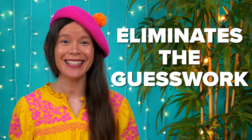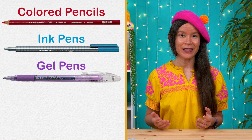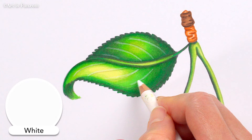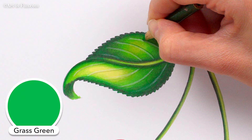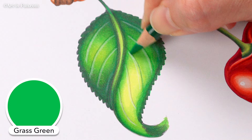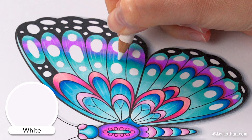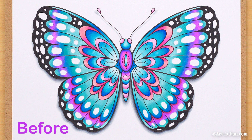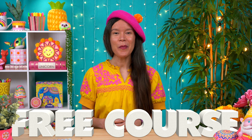Alcohol markers are a wonderful medium, but they do have limitations, so feel free to combine them with other media like colored pencils, ink pens, gel pens, paint pens, and acrylics. For example, I use colored pencils on top of alcohol markers to create subtle shadows and highlights on a leaf — it's just so much easier to get the look I want that way. Here's another example where I added paint pens and a white colored pencil on top of a base layer of alcohol markers. If you want to add opaque pops of color, paint pens, gel pens, or acrylics are all excellent options.